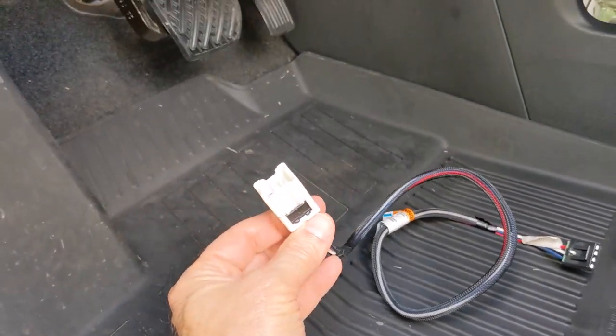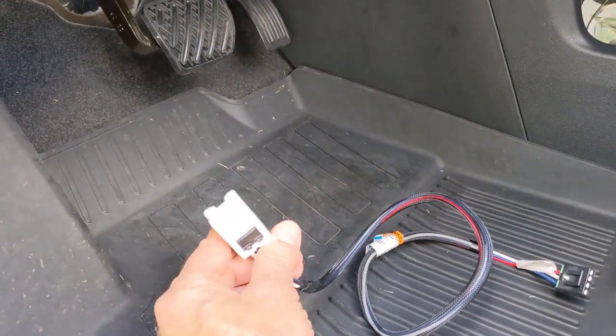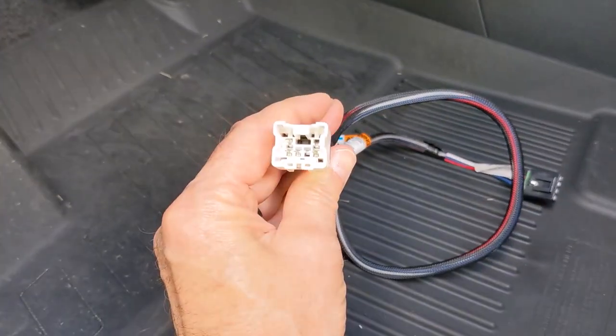This is the brake cable — the one that connects to the brake controller and then to the actual Pathfinder connections.